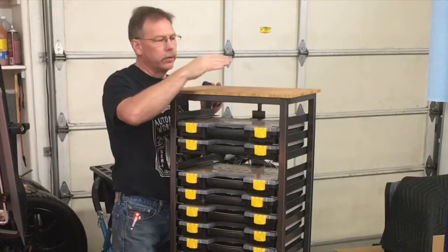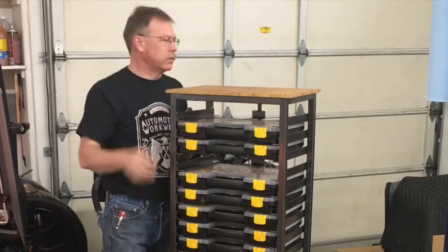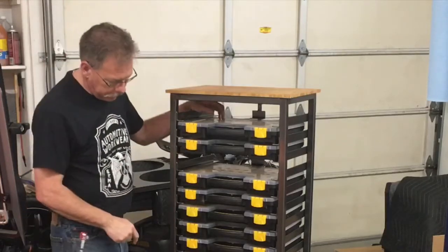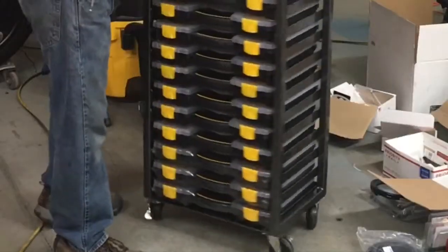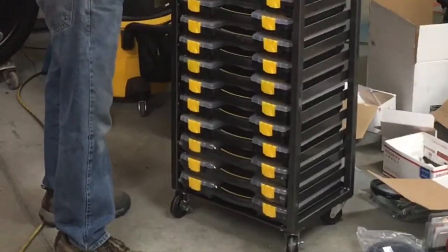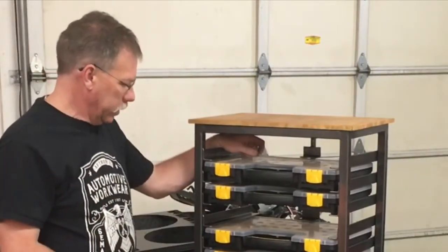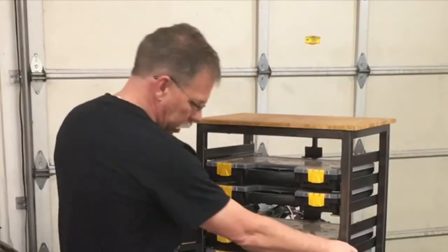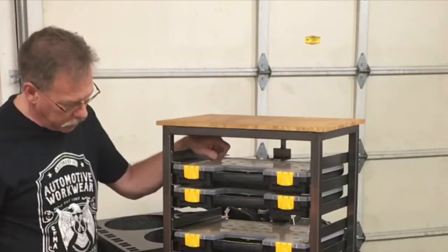I just took a piece of plywood, threw a little banding on it to hide the edges, and then stained it — just some leftover stain I had laying around. But it came out really nice. You can roll it around if you need to — at minimum it makes it nice for moving it to its final location, but the nice thing is you can roll it to a workstation if you need it.